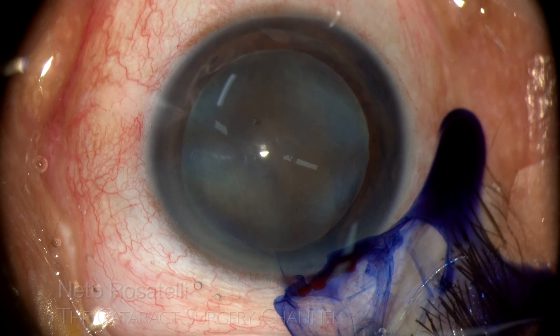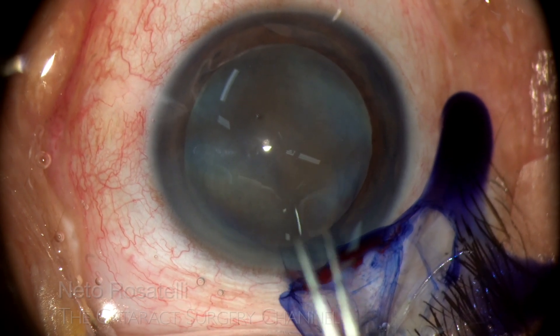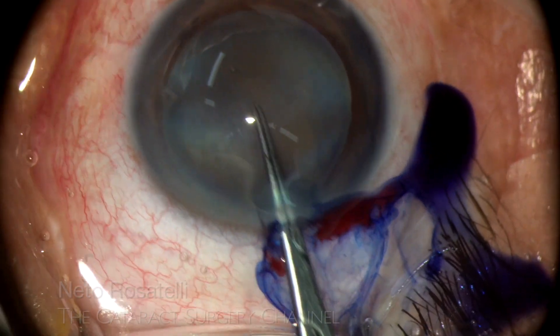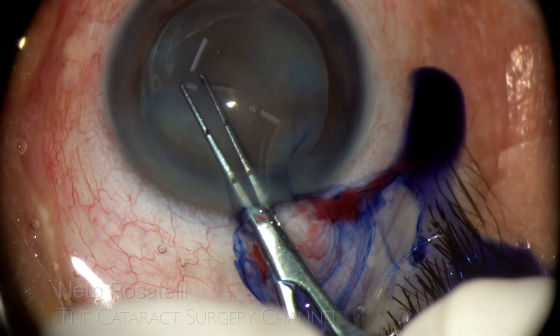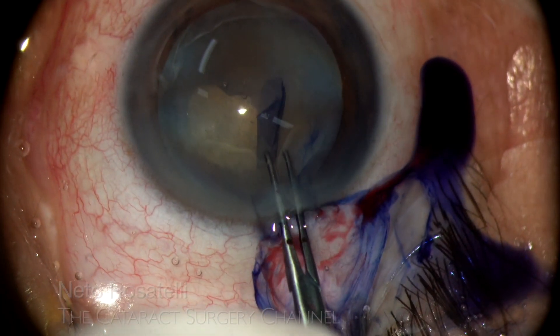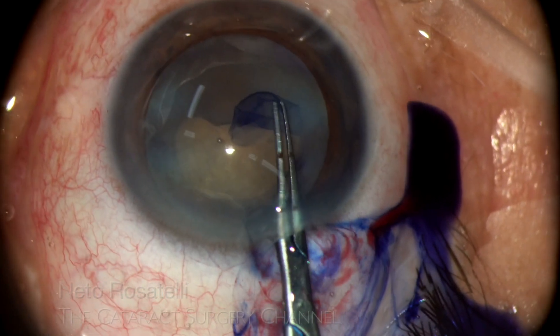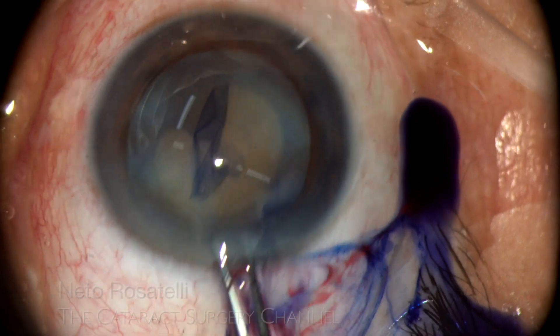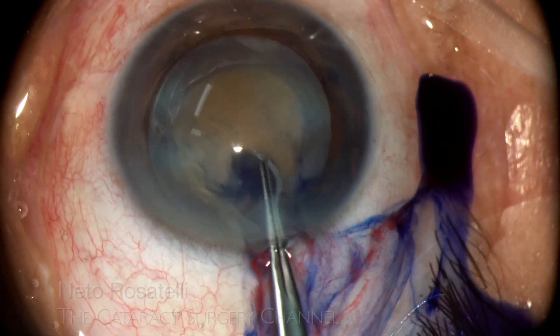Even though this will be a long video, I decided to edit out only the idle time so as to show more of the events and technique and have a little more time to comment on things. In hard cataract cases, it is wise to perform a rhexis more to the large side, like in this one, done with an engraved Inamura forceps to about 5.5mm in diameter.